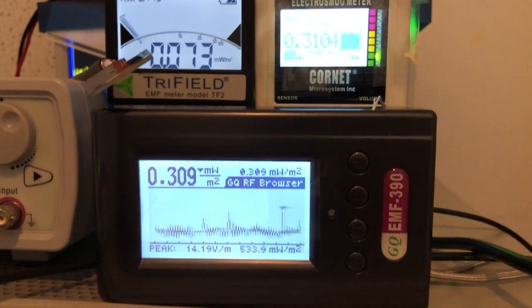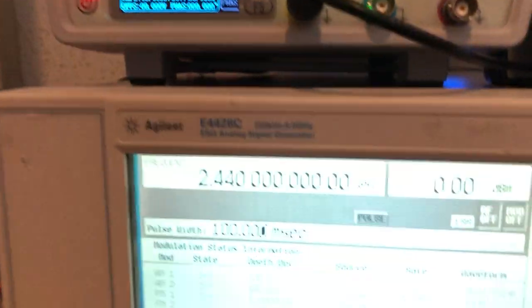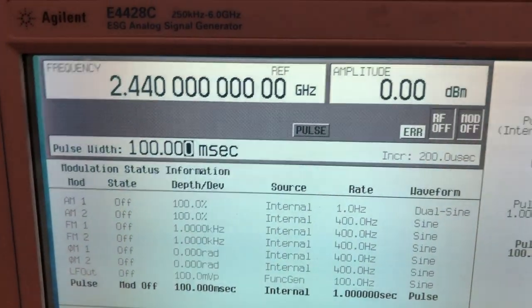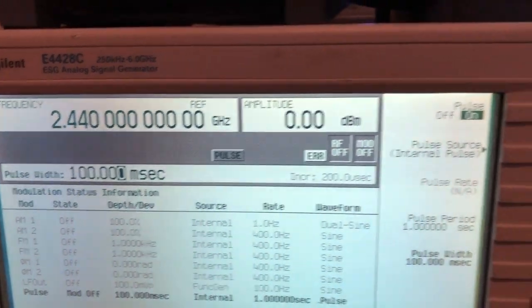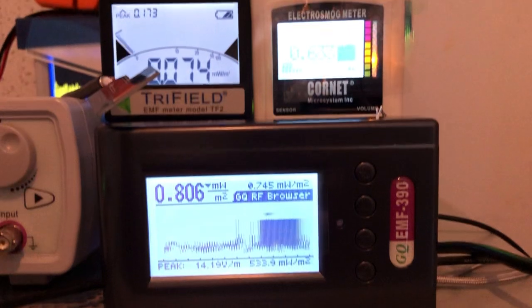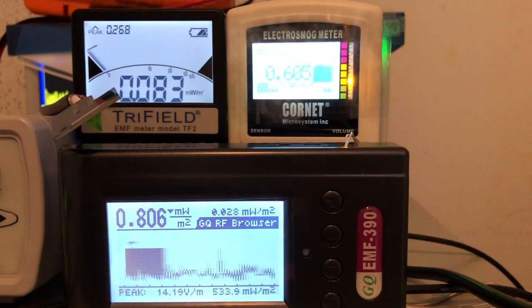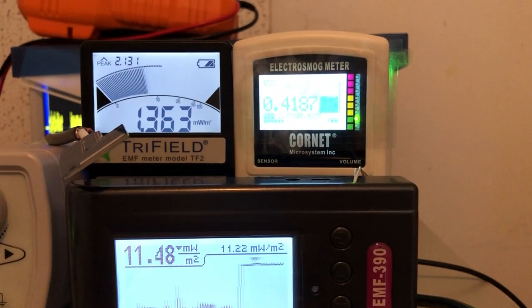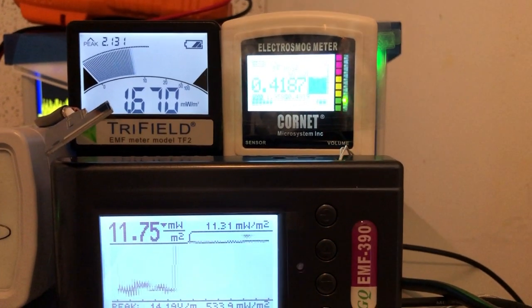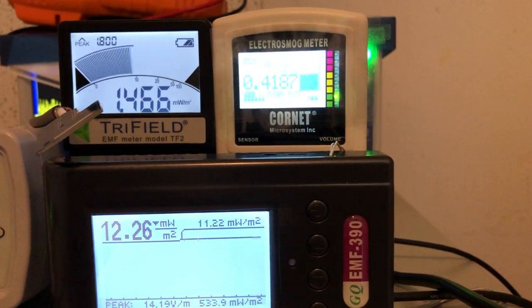We are going to use 2.4 GHz frequency and a 100 millisecond starting pulse width. Turning on the RF — there's a bunch of noise there. This is what it looks like when turning on the RF with no modulation.